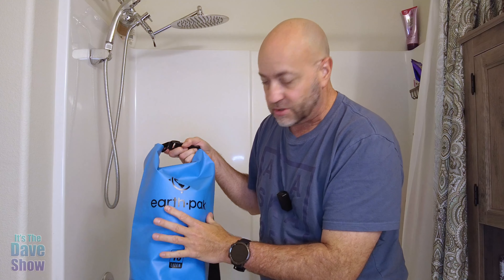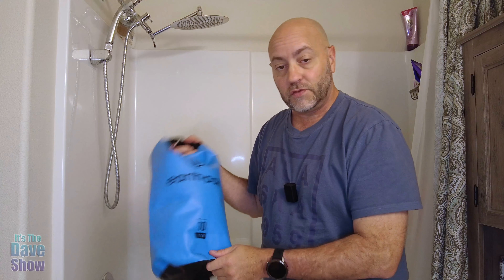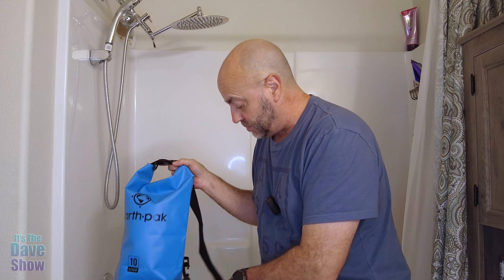Once it's buckled and rolled, this becomes waterproof. You'll also notice that there's a lot of air trapped in there, so it becomes a floating waterproof device. If you're snorkeling, or say you're rafting and you fall out of the raft and this falls out too, it's going to float — no matter what's inside of it. Very, very nice.